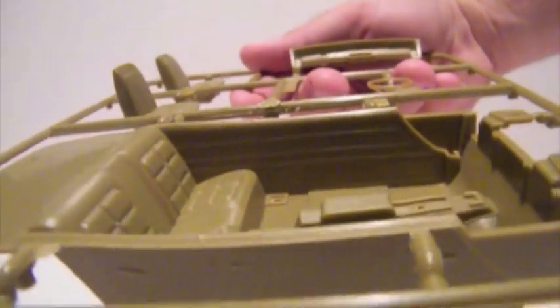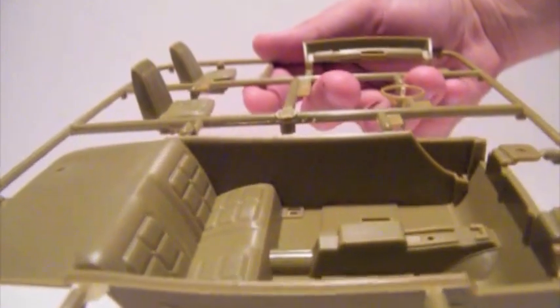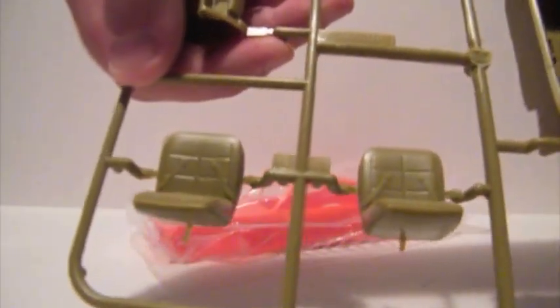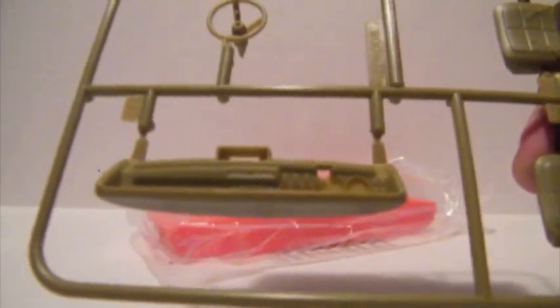Here we've got the interior bucket with the center console and the rear seat molded in place. Door detailing is still pretty shallow, but not really too surprising for the traditional bucket style interior. The front seats still have seat belts molded into them, which is a little unfortunate — it would be nice if they left those off. Here we've got the dashboard, which is pretty sharply detailed, although there's no gauge faces or other detailing in there at all. It does have a notch for the CB radio. And the steering wheel, which has actual openings in the spokes — that's kind of a nice touch.